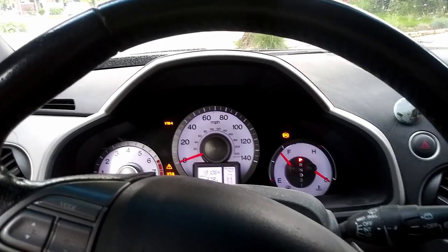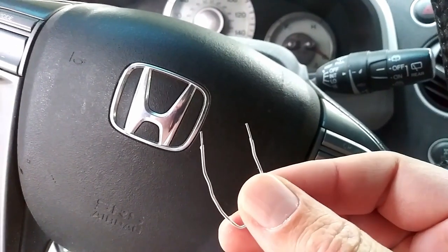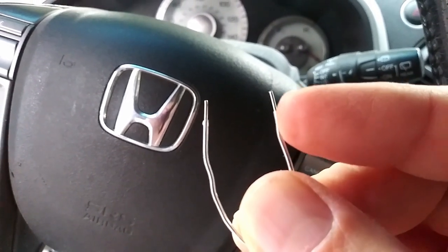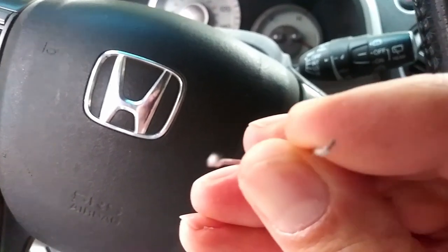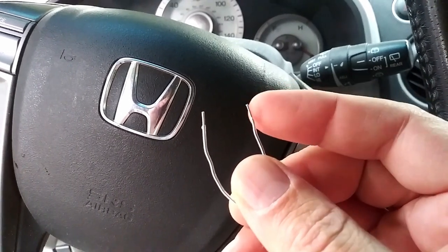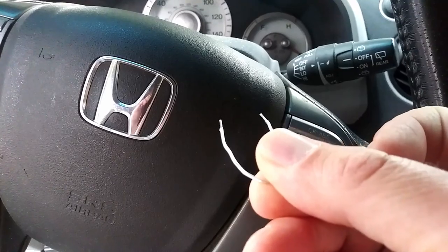So I'm going to put this in and then we'll read some codes. One thing about this paper clip — it was a little plastic-coated one, so I actually just ripped off the plastic at the end here. I was worried about it being too thick, but this is a thicker paper clip, not a thin one. You could also use a piece of solid wire, just something to bridge those two OBD connections.